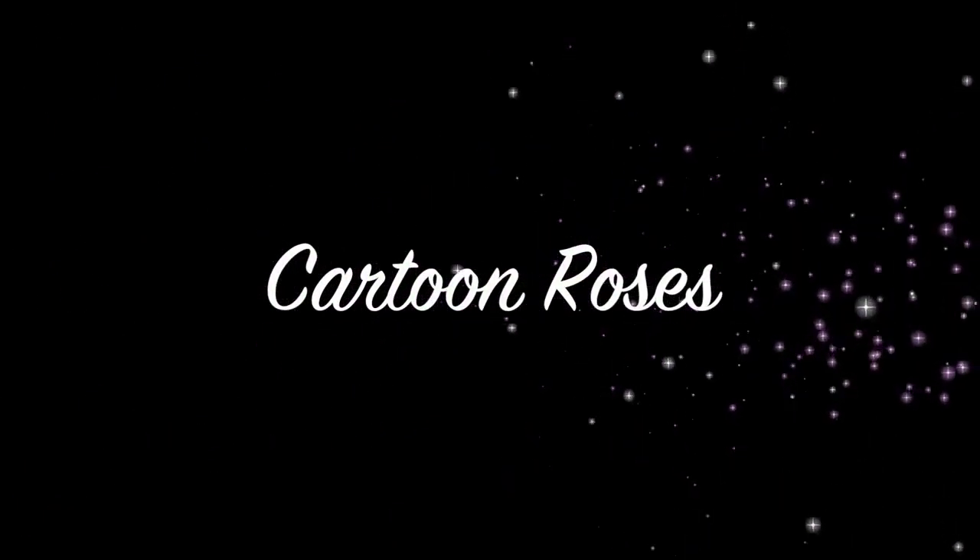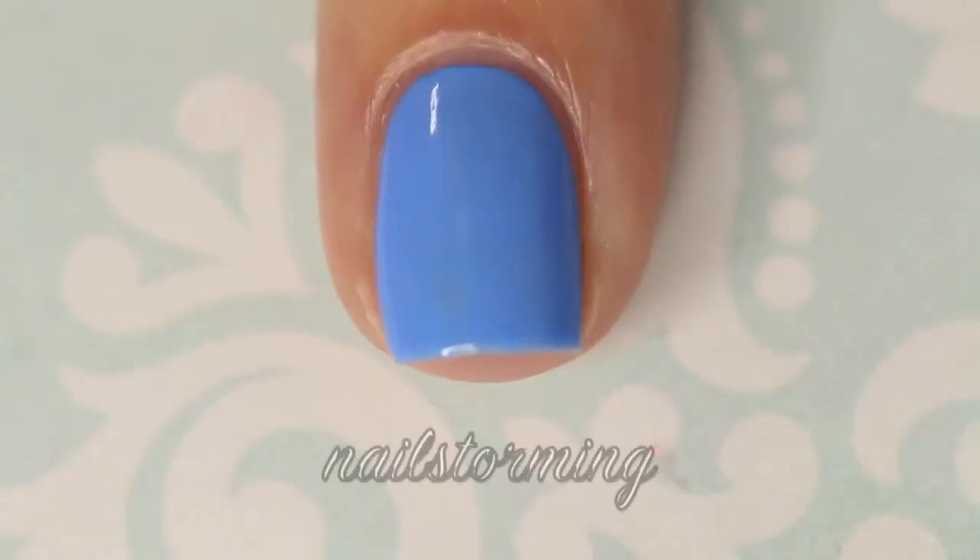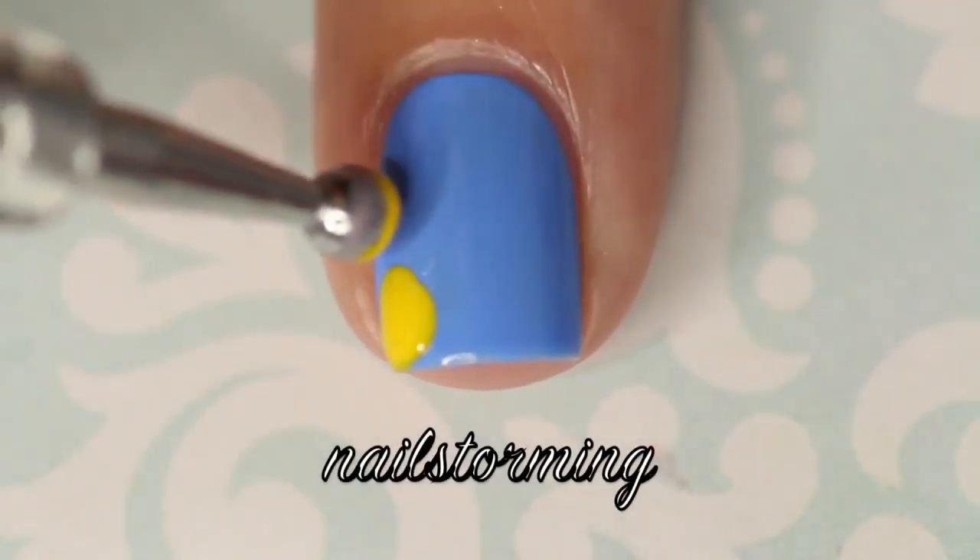Hey guys! Today we're going to do some cartoon roses. The base color that I'm using for this design is Swagger by Picture Polish, which was purchased from LiveLovePolish.com.